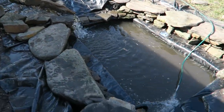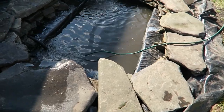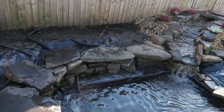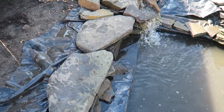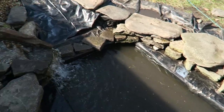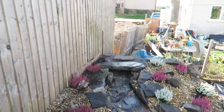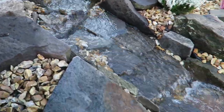We're filling this up now - sorry about the shadow the sun's casting with the fence. We moved these walls in so these rocks you can now literally stand on and walk on with no problems at all, no rocking, and it's safe. As you can see the waterfall is doing really well, it's coming out at a really good rate.